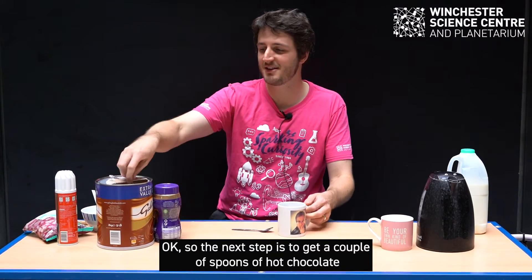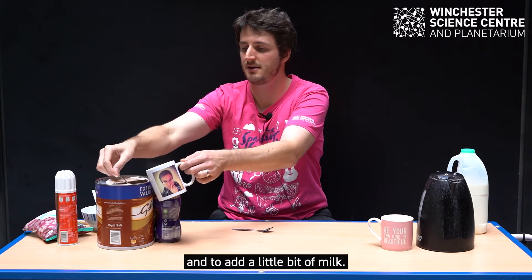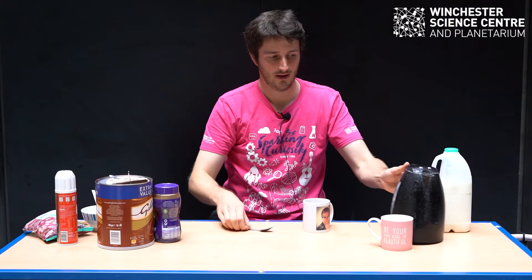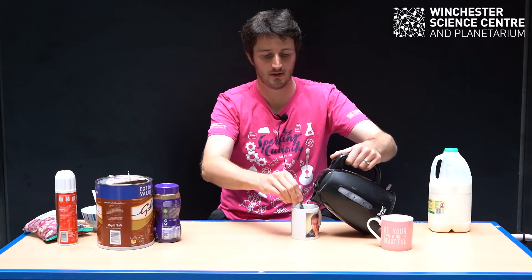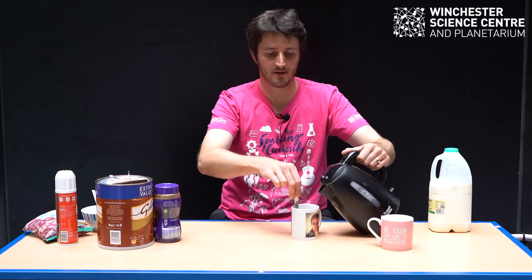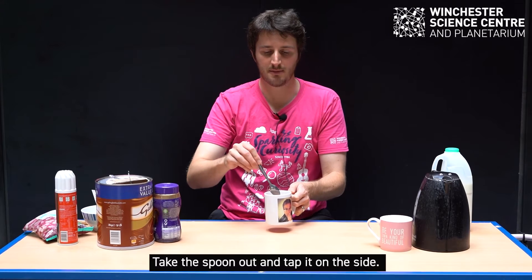So the next step is to get a couple of spoons of hot chocolate. Add a little bit of milk, and then safely and carefully add your boiling water. As you do so, mix it up with your spoon so you've got lots of nice bubbles on the surface. Now we're mixing it really well — mixing that hot chocolate up. Take the spoon out and tap it on the side.